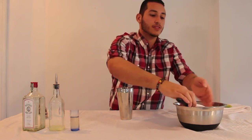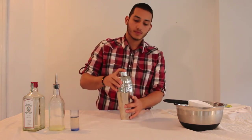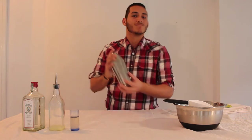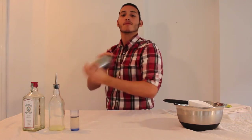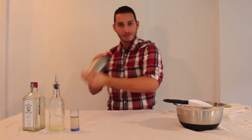We're going to add it to a shaker and shake it up.